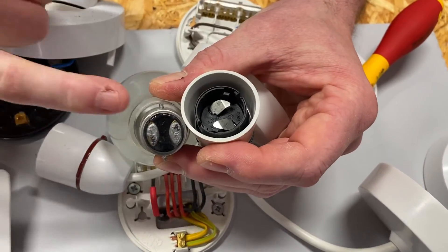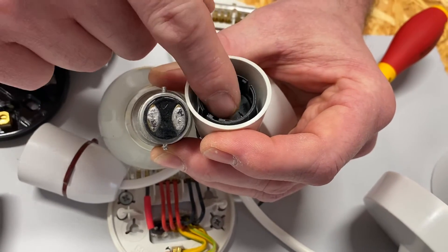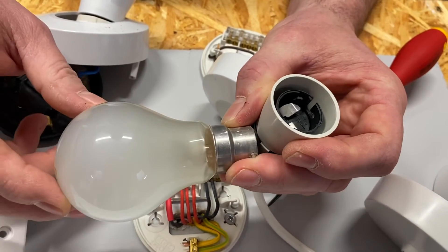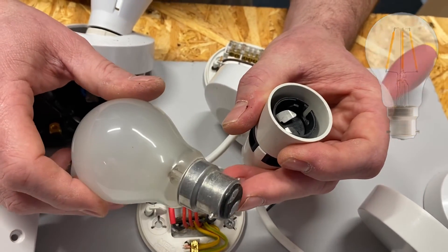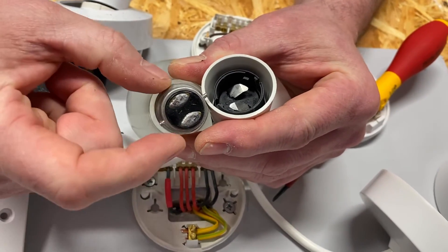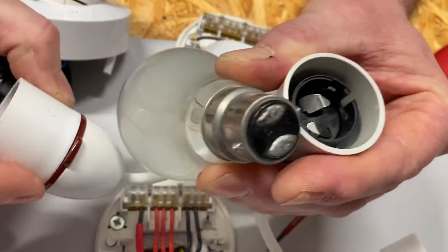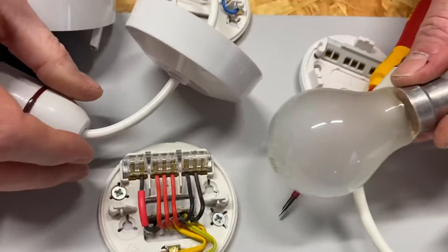You've heard me say many times on the channel: this bayonet cap lamp holder has no polarity. It doesn't matter which of the two connecting pins carries the switching line and which carries the neutral in this style of fitting. This tungsten filament lamp has now been superseded by LEDs, but you'll see me discussing all kinds of lamps on the channel as they're still requirements for end exams. To confirm: a bayonet cap lamp has no polarity — the two outer pins hold it in position and the two inner pins make the electrical connections.